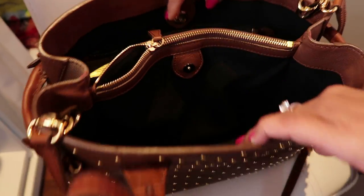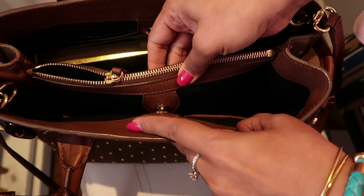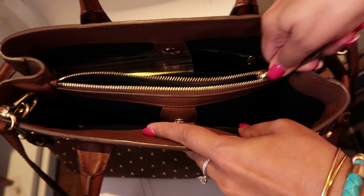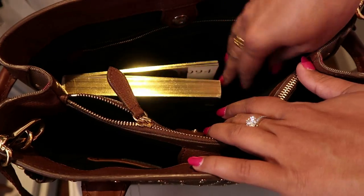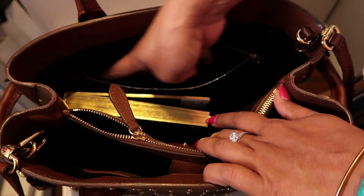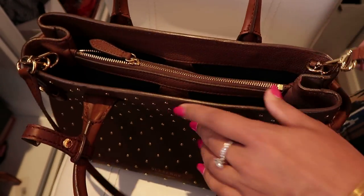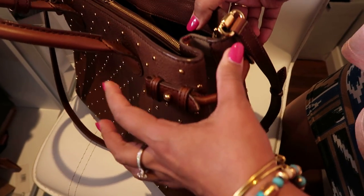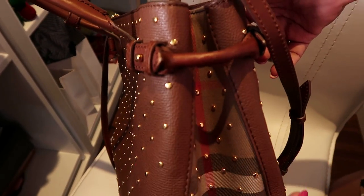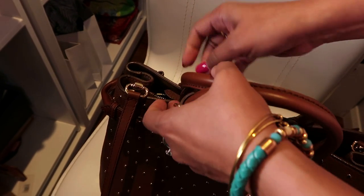Let me show you the inside of the bag. It's got a big compartment here and two small pockets, and you can close this with the magnetic buttons. This is the middle compartment with a zip. There's another big compartment here and a pocket compartment over here, which can also be closed with the magnetic button. They've also got a belt to keep the shape of the bag, and a little belt to keep the two handles together.